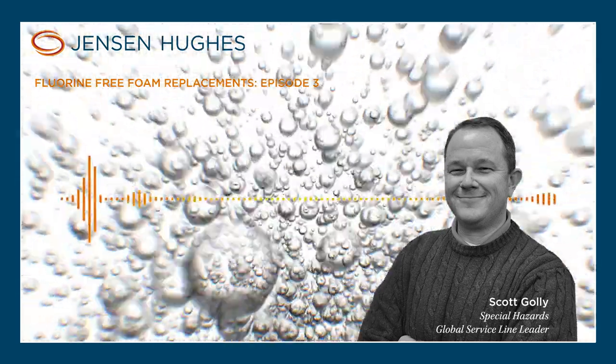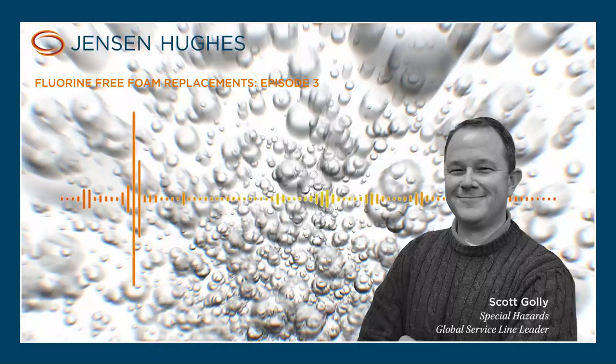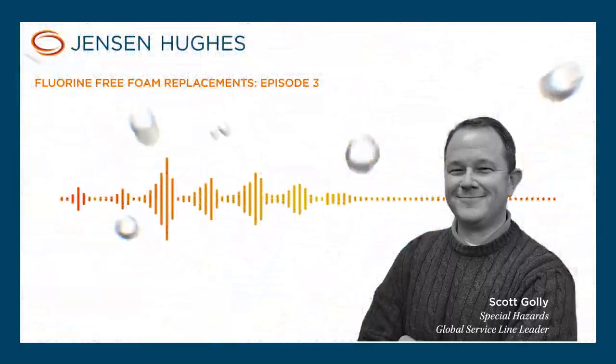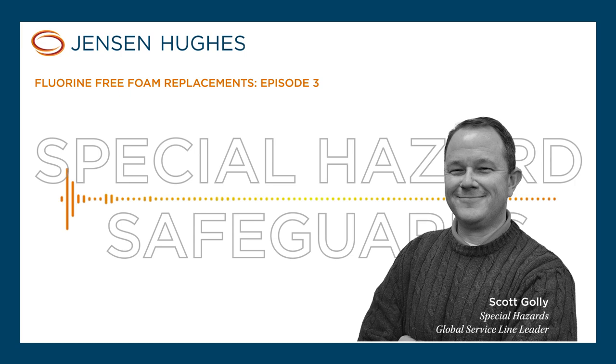My name is Scott Golley, and I am currently Vice President and Fire and Building Safety Service Line Leader for Special Hazards. I've been with Jensen Hughes now for a little over 21 years, and I've been in the industry for a little over 28 years.